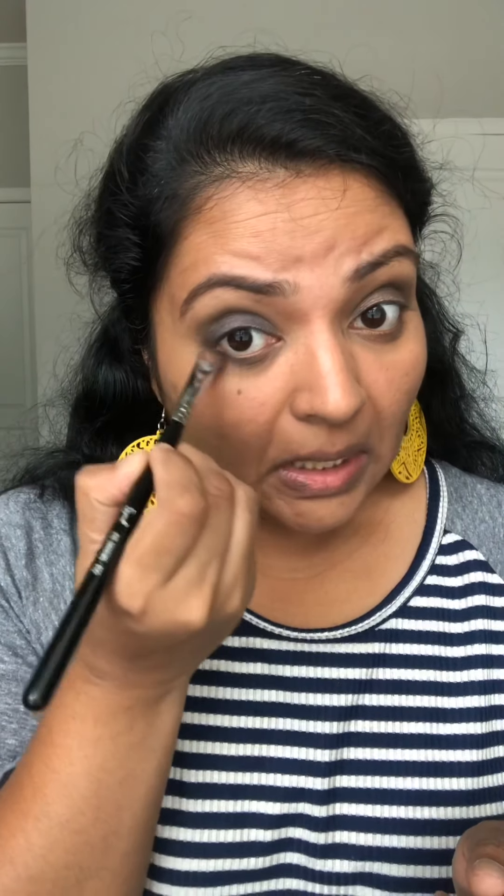Now that we've finished Smoke Shimmer on both sides, we are going to add Denim just at the inner lid corners. We don't need a lot — just take a small amount and blend it along. You can build the color as you like. I'm going to add the same on my lower lashes too.